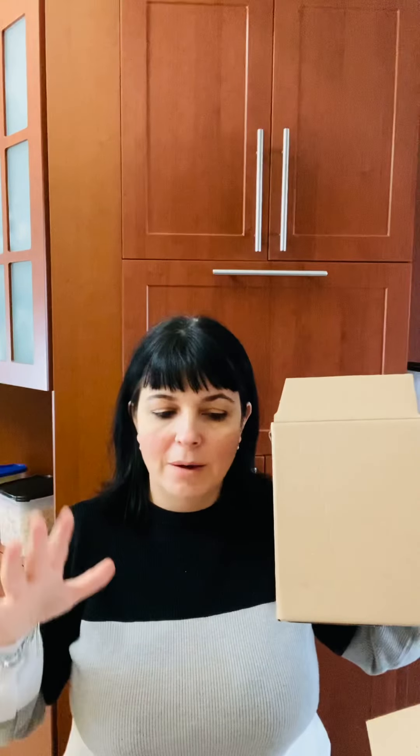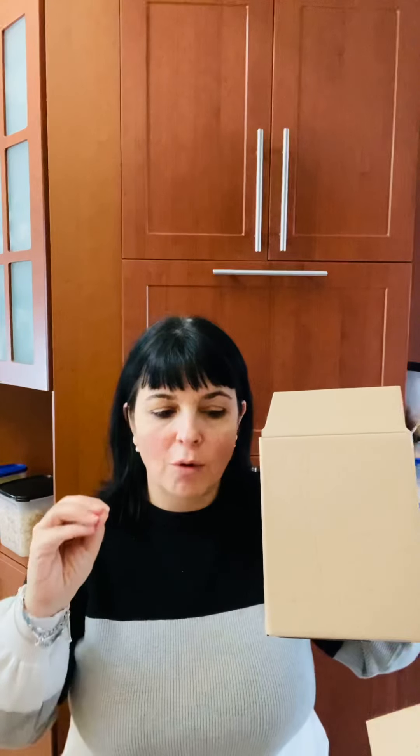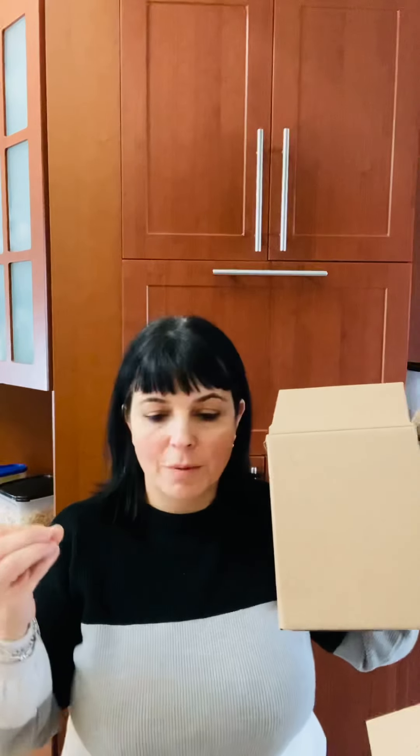So this is a deluxe kit that you receive if you pay $129 and it contains products that are of $530 value. Just doing the math you will see why it's worth it, besides the fact that everybody who's in Tupperware loves the products and appreciates the quality and the fact that they are guaranteed for life. The shipping is included, taxes, everything.